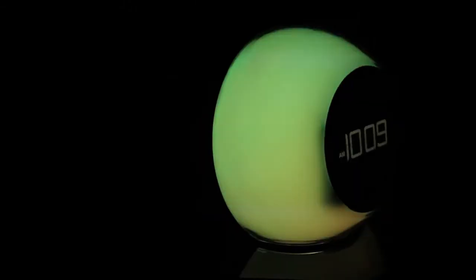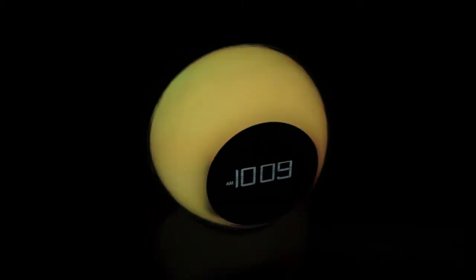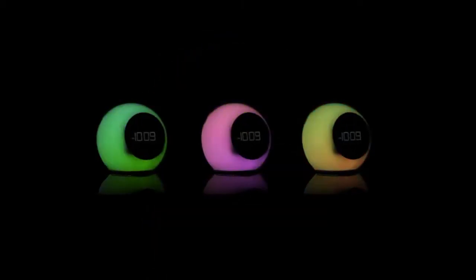Rock around the clock in color with the IBT-29 from iHome. This Bluetooth color changing dual alarm clock radio is always ready to get the party started quickly and colorfully. Choose from a full spectrum of light modes and colors to bring your favorite tunes to life with a visual performance like no other.